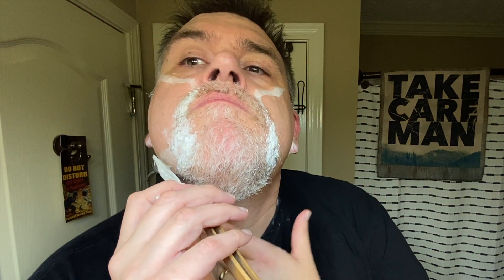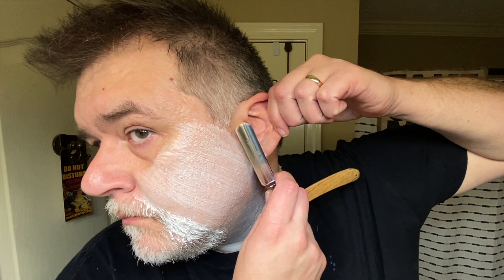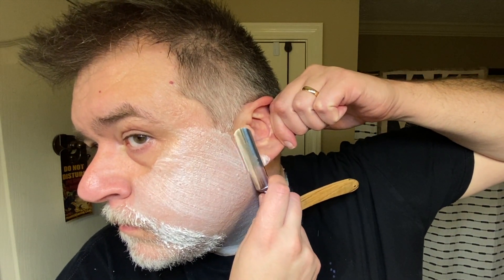I felt pretty good about this shave as it was going along and didn't feel that nervous doing it. You get more comfortable with each shave. This is only my third with the straight, but I'm also rolling in some shave vets in between. I don't record all of my shaves sometimes because I just decide to shave and not record it, or I'm having equipment malfunctions, running late, or whatever the case may be.